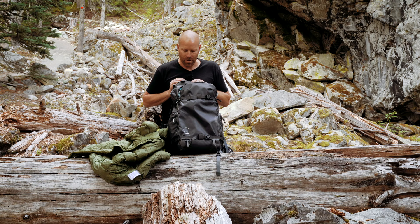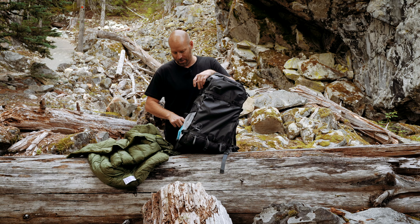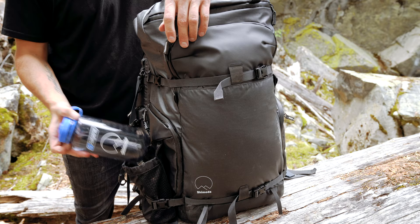In my side pockets is where I'll throw in a little extra food and drink — I've got a power bar in there, and in my little cup holder, a trusty can of Red Bull. In some situations I'm carrying water, and that fits perfectly here on the outside of my pack.